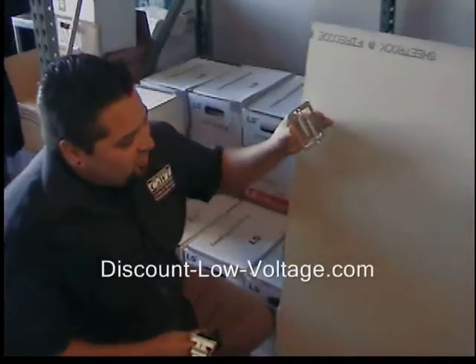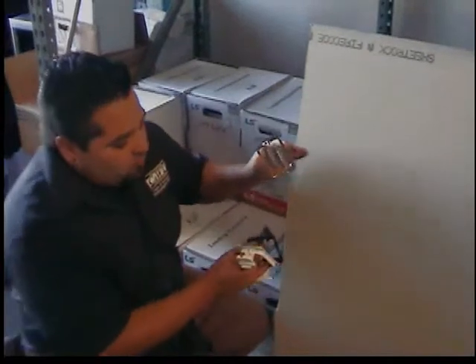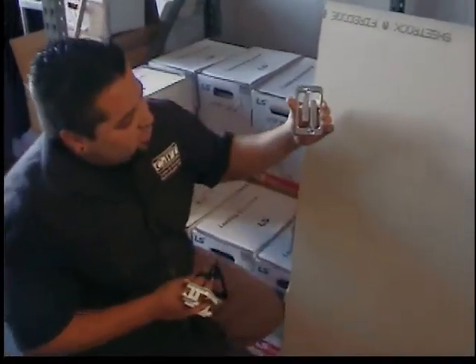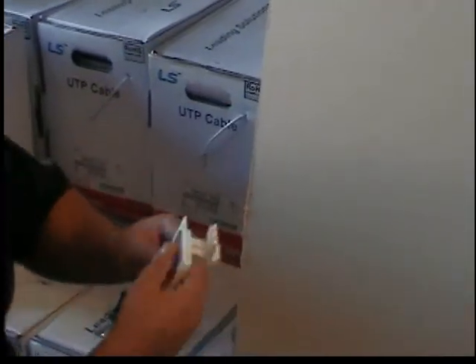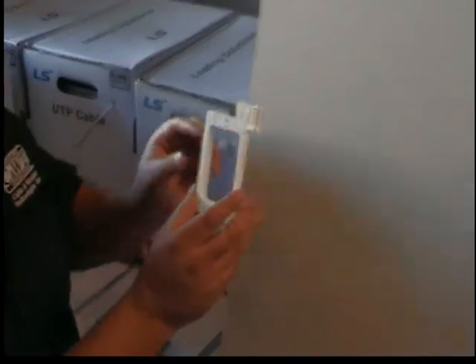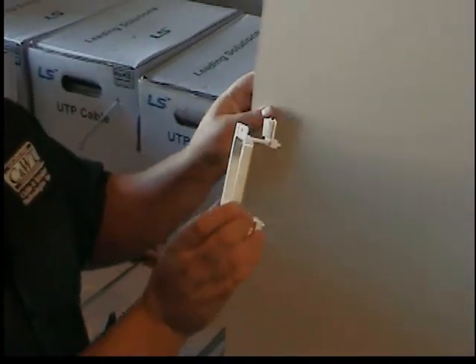Today I'm going to show you how to install drywall rings. I have three of the most popular styles over the past 10 years that I've seen on the market. This first one is the Erico MP1P — their steel one — and we also have the Arlington Industries LV-1 and the Erico MP1P. We're going to start off with this drywall ring right now.